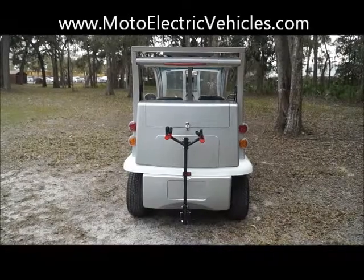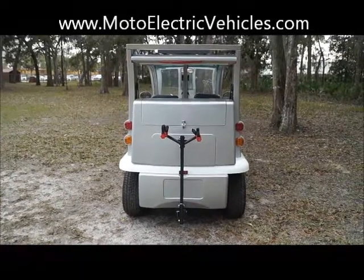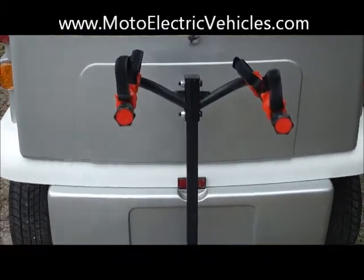Hey guys, Brett Jackerell here at MotoElectricVehicles.com, here to review the bike rack edition we just added to a four-passenger LE bubble buddy. Just wanted to zoom in here and show you guys what we did for a customer down in Key West, Florida.